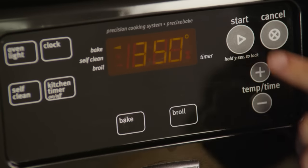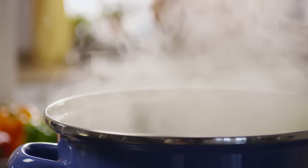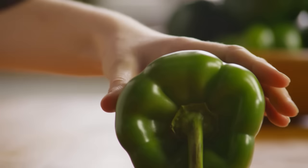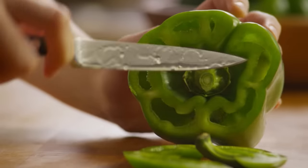First, preheat your oven to 350 degrees. Then bring a large pot of salted water to a boil. Now cut the tops off of six green bell peppers and remove the seeds.